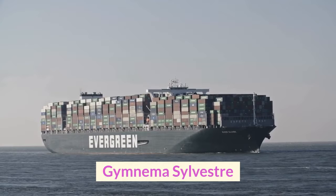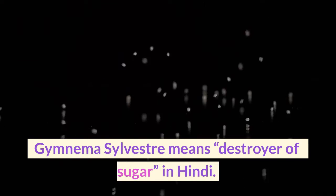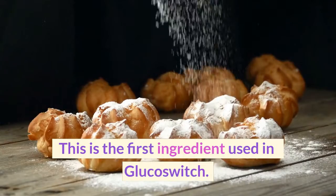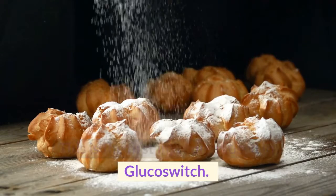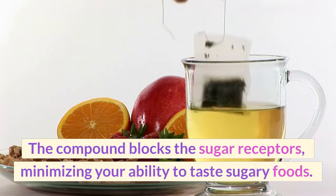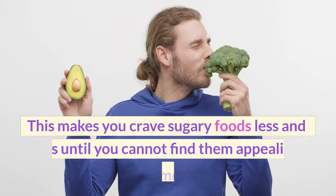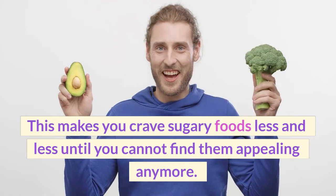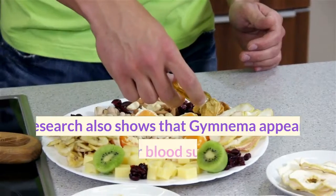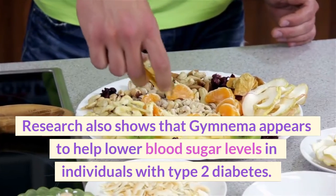Gymnema Sylvestra, which means 'destroyer of sugar' in Hindi, is the first ingredient used in Glucose Switch. The compound blocks the sugar receptors, minimizing your ability to taste sugary foods. This makes you crave sugary foods less and less until you cannot find them appealing anymore. Research also shows that Gymnema appears to help lower blood sugar levels in individuals with type 2 diabetes.